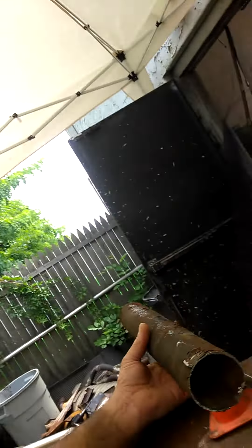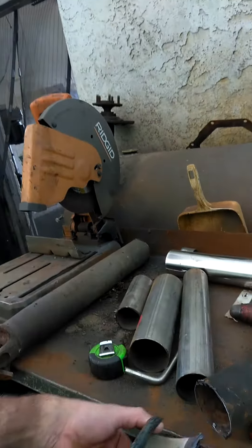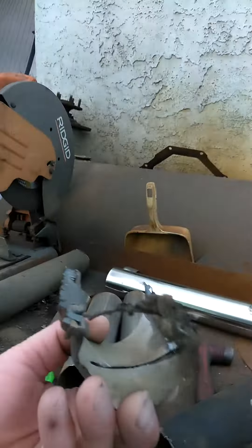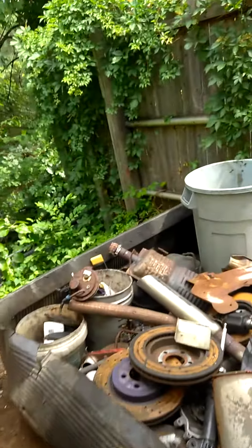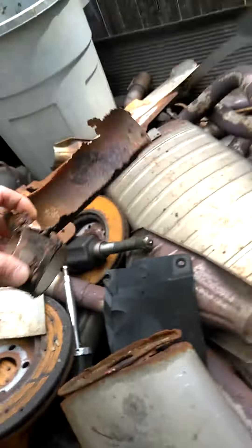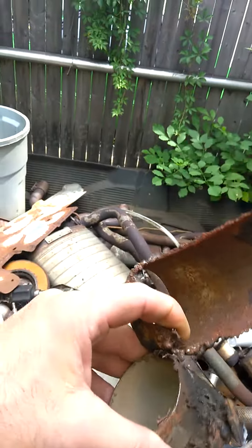The upper cross member that holds the trailing arms in is rusted completely out. Some knucklehead tried to use muffler tubing inside of it and you can see the bird-shit welds and all that. That's not going to work. There's some more of it over here too — this was all rusted out and they sleeved in a piece of exhaust and thought that was actually going to hold. Not.